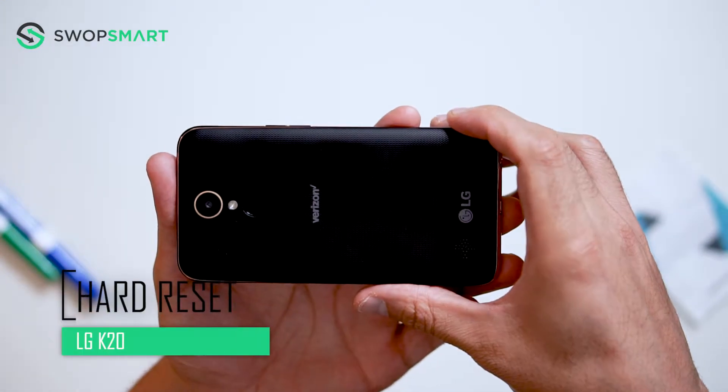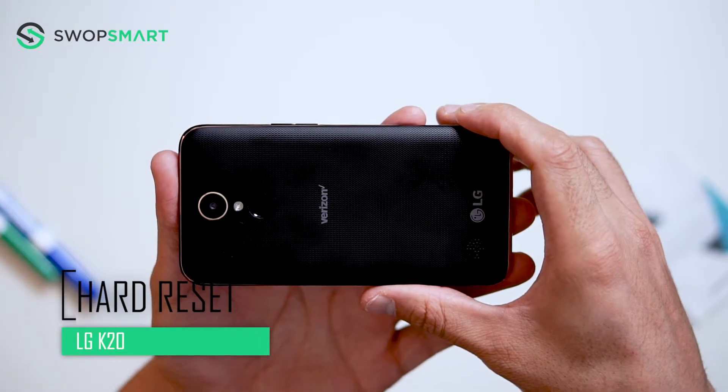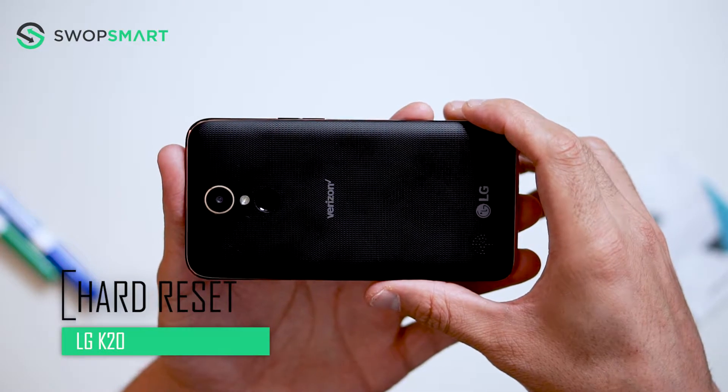Hello everyone! On today's episode of Get Smart with SwapSmart, we will be teaching you how to hard reset your LG K20.